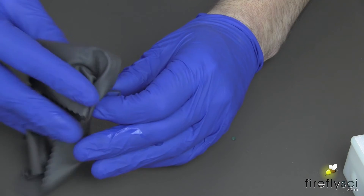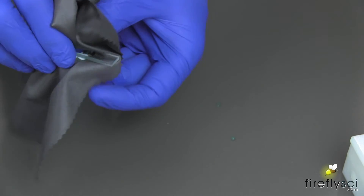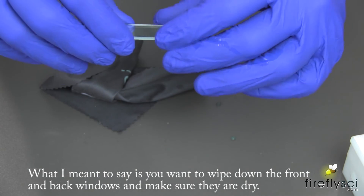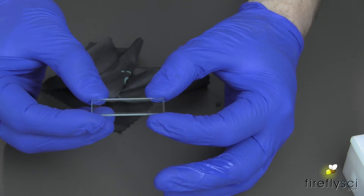Also make sure to dry any sample that may have overflowed. Give the cuvette a little squeeze, and then we have a perfectly loaded Type 20 cuvette.